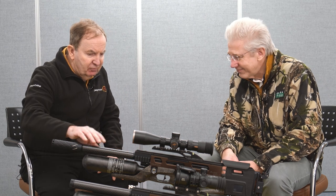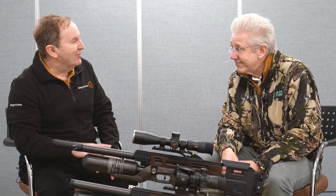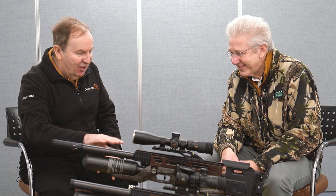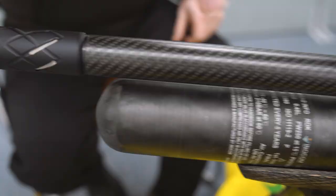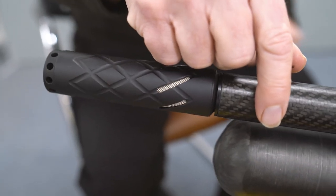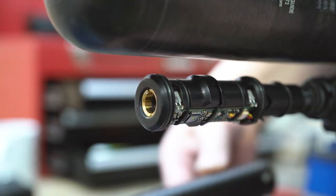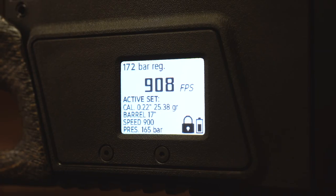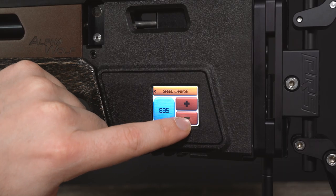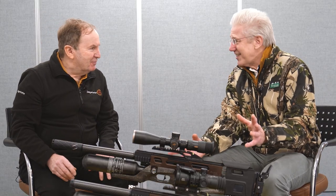Moving forward, we have the barrel — selected by Daystate, especially designed for Daystate, made to our secret recipe. It's the ART barrel, and that's in here. And in the front here we have a chronograph — it's under the shroud, and that takes the pellet speed and puts it back into the microprocessor, which then recalculates and corrects the shots, and you can set your own velocity. It's a computerized air gun.